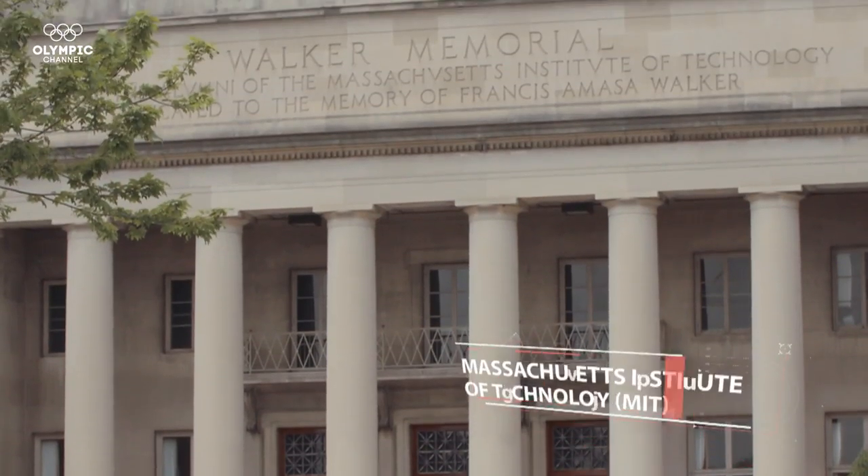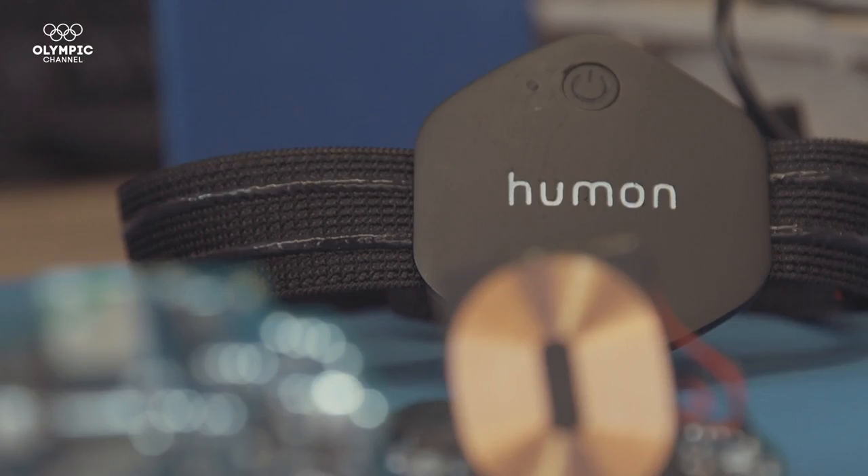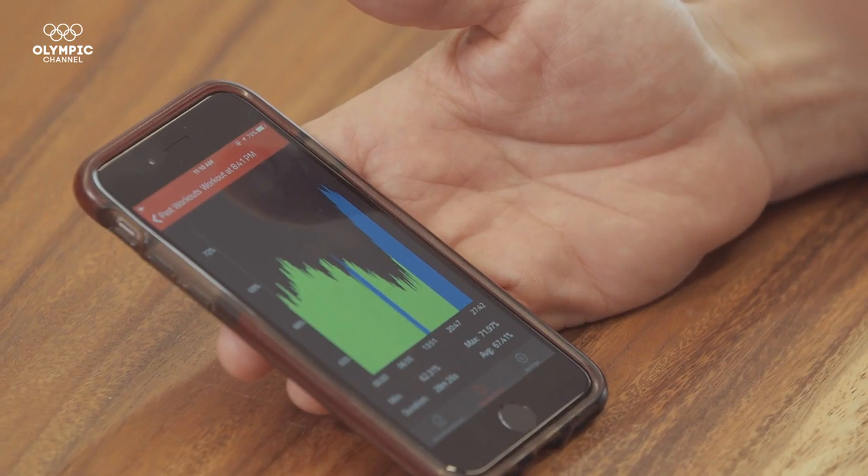In Boston, students of the Massachusetts Institute of Technology have designed a new device that wirelessly collects lactic acid data as athletes train.